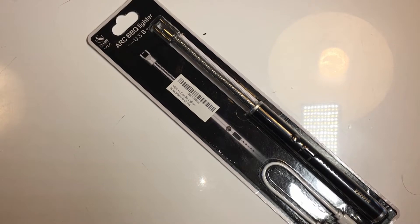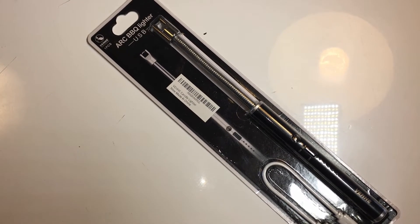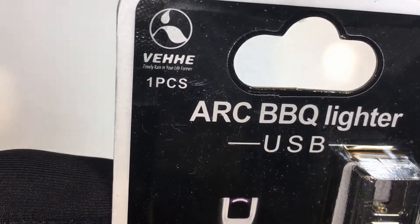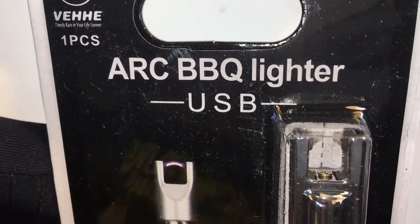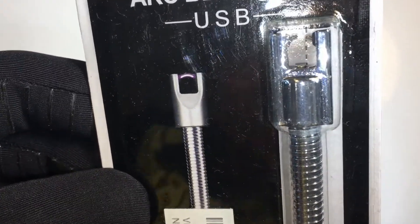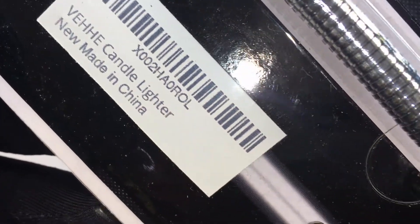I don't know where I saw this — this might have been a daily deal — but I got really interested in it. It's an arc barbecue lighter, USB rechargeable. Sometimes I do have to throw a match down in the barbecue to get it started, and this will probably be safer than throwing a match in there, because sometimes the gas is too high and you get a fire you don't really want.